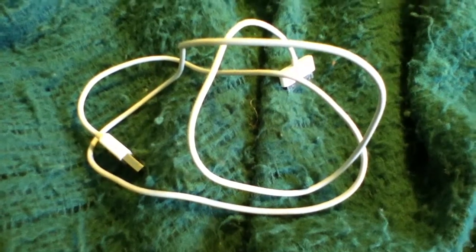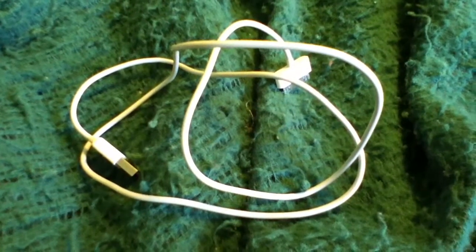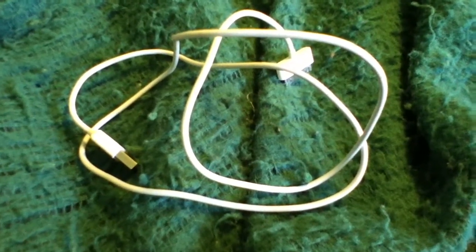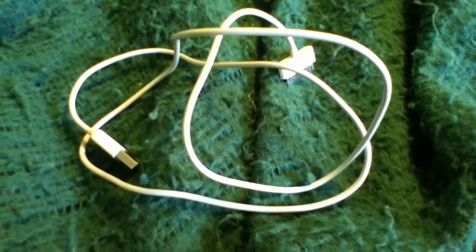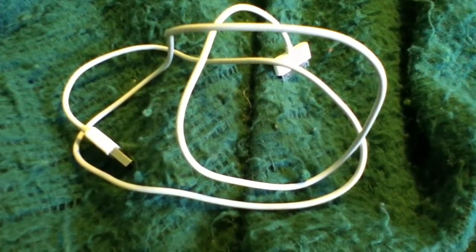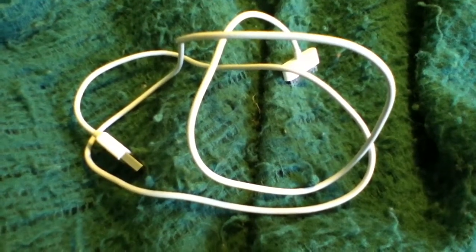You can buy about 40 of them for what you pay for the Apple cable. So I highly recommend this 56-cent charge and sync cable. If you have an iPod touch fourth generation, I can report that it does work with that. I can't speak for the iPhone because I don't have one, but a lot of the reviews said that it did work with the iPhone 4 also.